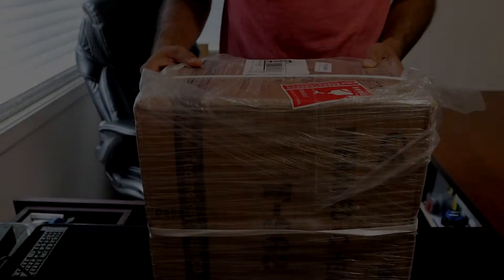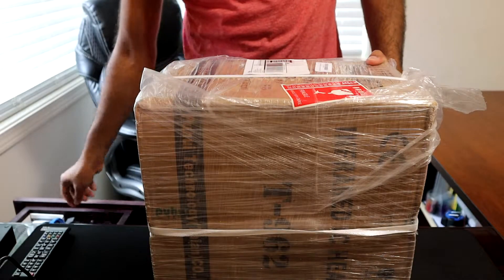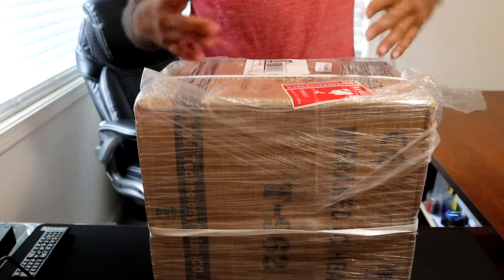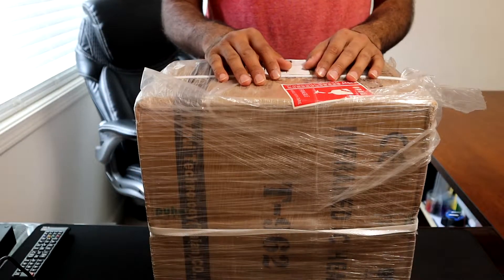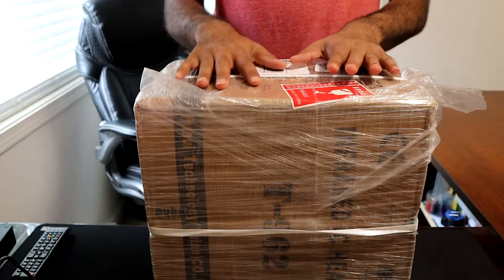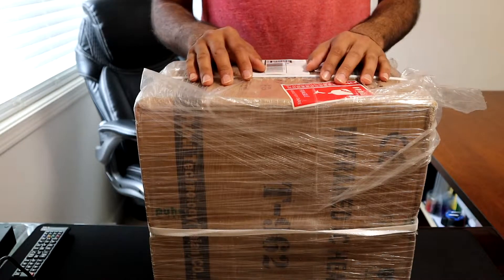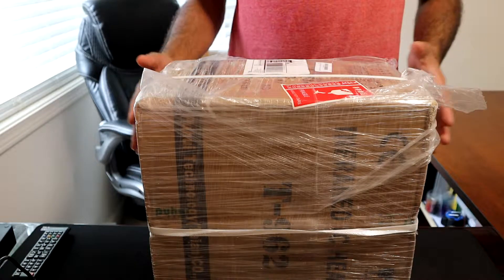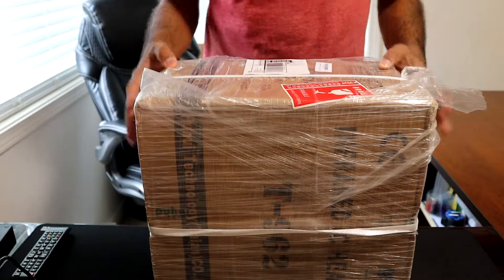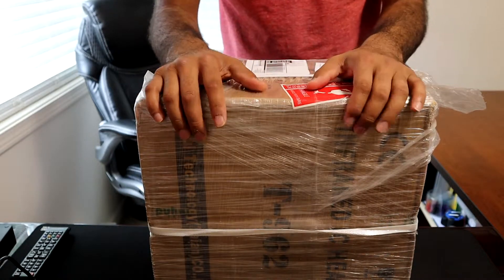Welcome to another video. Today we have a quick unboxing video for this reflow oven that I bought for hobby projects such as surface mounting. I have used this specific machine in the past and was really happy with the results, but as listed on Amazon, there have been a lot of issues with this specific model — the T962 reflow oven.